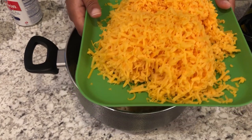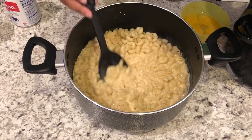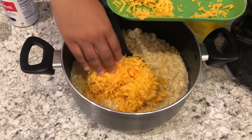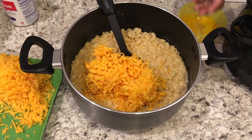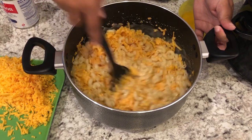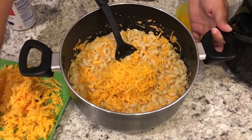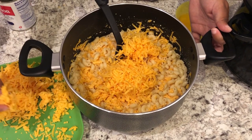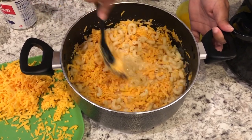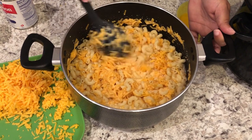As you can see, those two bricks of cheese made an awful lot. I'm going to add most of it into the pasta and milk, and reserve a portion to add on top. I'll add in about 75 percent of the cheese now — it's going to be a very cheesy macaroni and cheese.